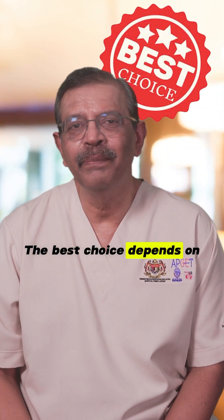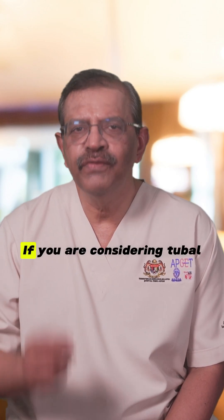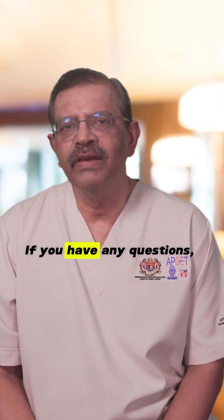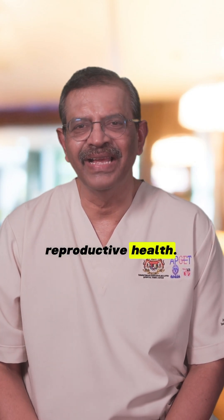The best choice depends on your medical history, preferences, and surgeon's expertise. If you are considering tubal ligation, consult your healthcare provider to determine the most suitable option for you. Thank you for watching. If you have any questions, feel free to leave them in the comments below. Take care of your reproductive health.